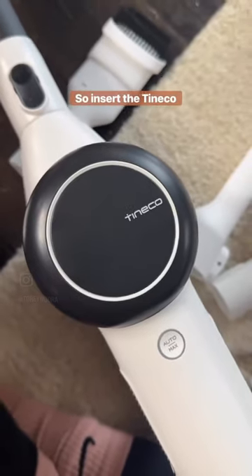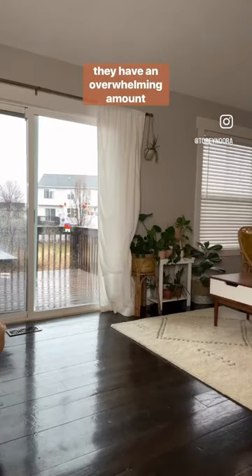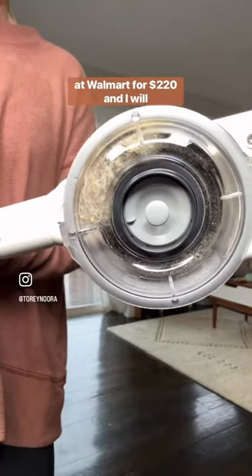So insert the Teneko Pure One X Smart Vacuum. After lots of research, I went with this one. They have an overwhelming amount of choices and places to buy, but I ended up getting this one at Walmart for $220.